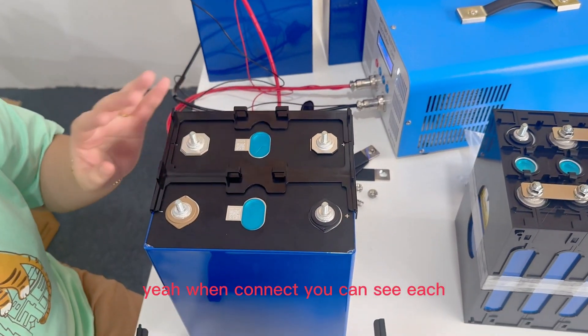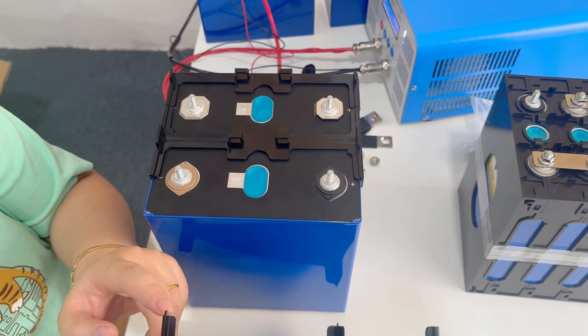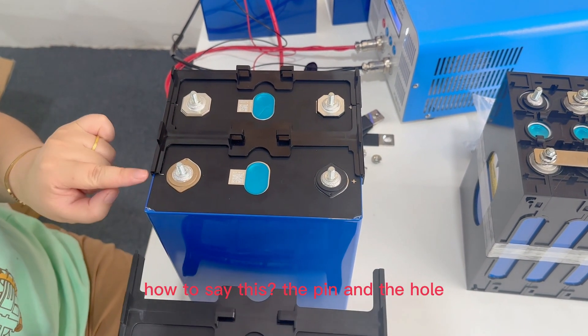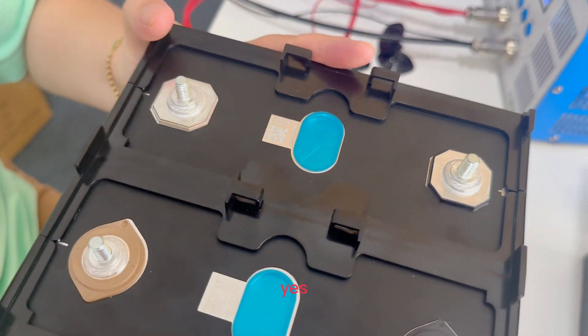When connected, you can see each shelf — the holder — has a pin and a hole, and they connect together.